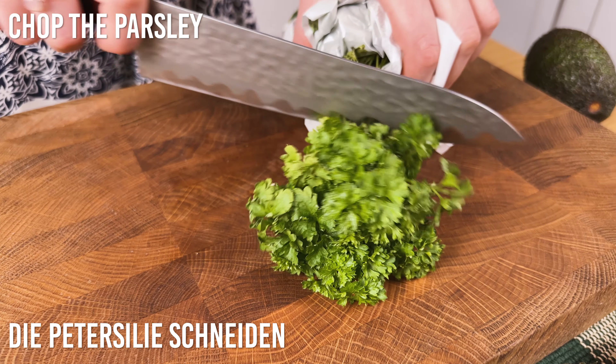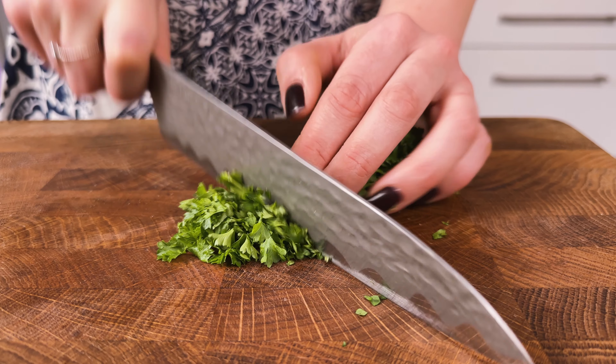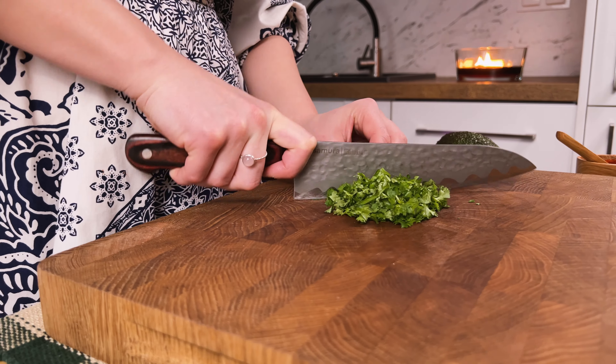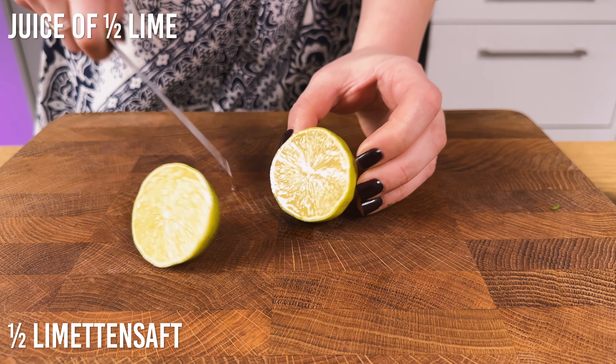If you want to eat the soup, mix well. Mix well. Let's do it.